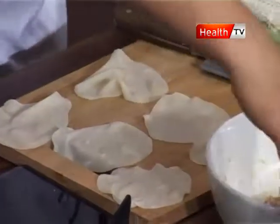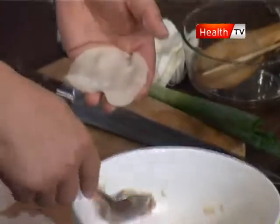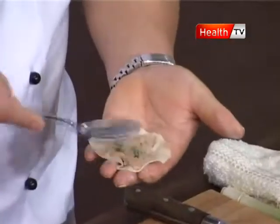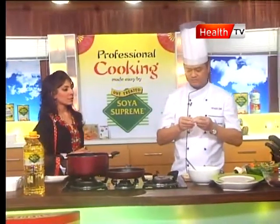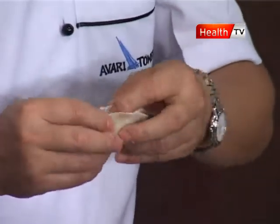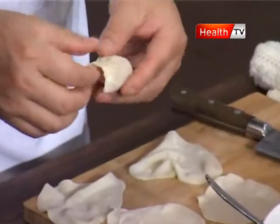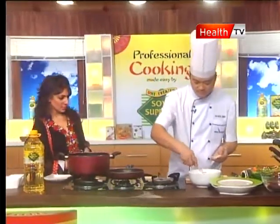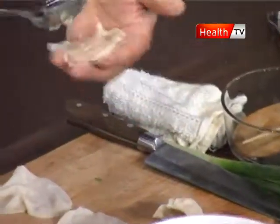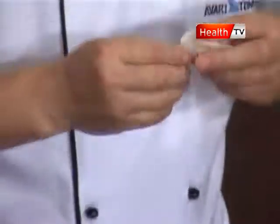We are going to make six pieces. One tablespoon of chicken filling goes into each wrapping. And how do we close them? With the help of the chicken filling — it's quite sticky, so it holds together nicely.